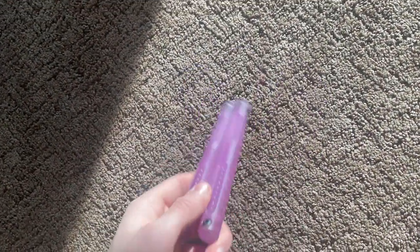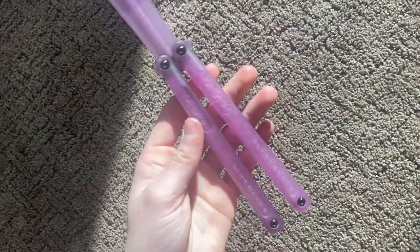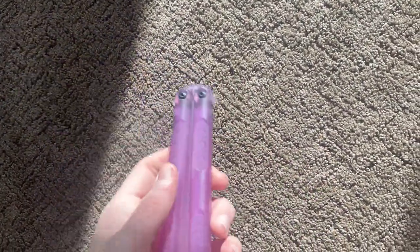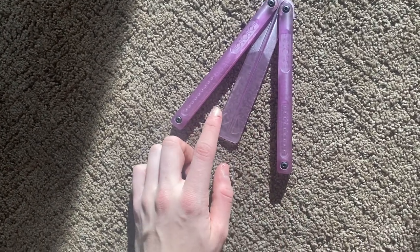It is the best looking balisong you can get under $100. Not gonna lie, not gonna cap. This is a very pretty trainer — well, it's technically not a knife, but we can fight about it. Very pretty trainer. And especially that color — it's like a slightly transparent color.